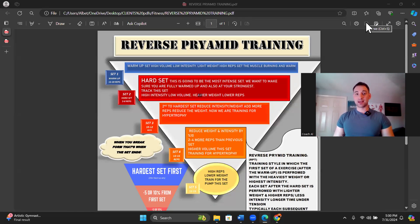Welcome to today's group training. Today we're going over reverse pyramid training. This is a style of lifting that is a super simple way for us to hit PRs frequently, get stronger, build more muscle, and prevent injury. We're going to go in depth on what reverse pyramid training is, how we implement it, why we implement it, what the purpose is, and what we're going to use it for.